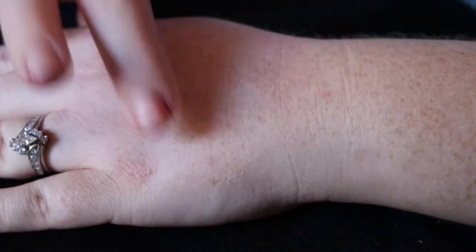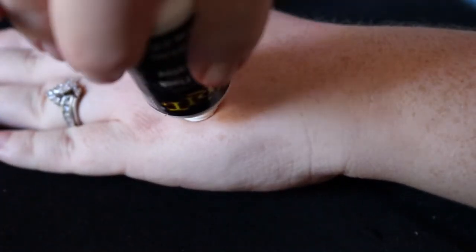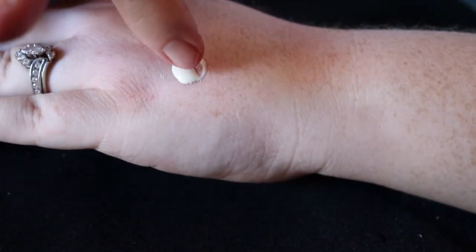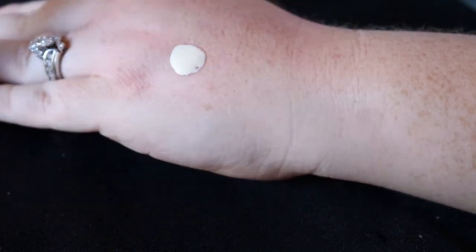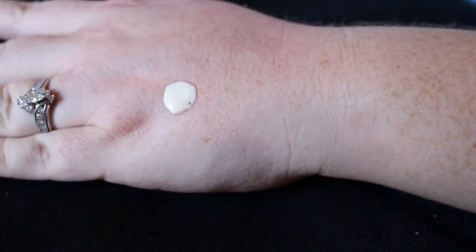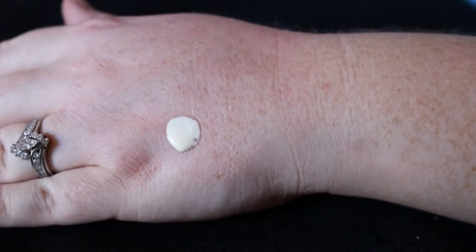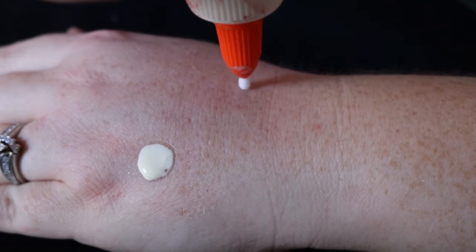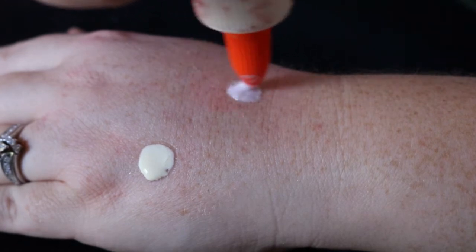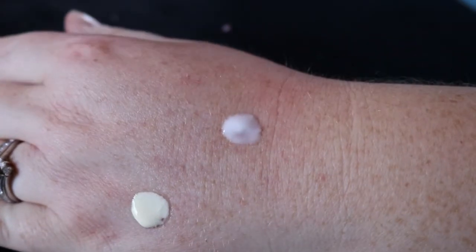On the FX makeup one, we're gonna go ahead and put it right here and use the liquid latex, just go like this — because it's already a perfect circle. Then for the glue, it's gonna be a little bit trickier. Now we're just gonna go ahead and wait for them to dry.